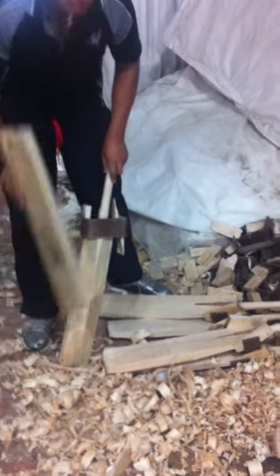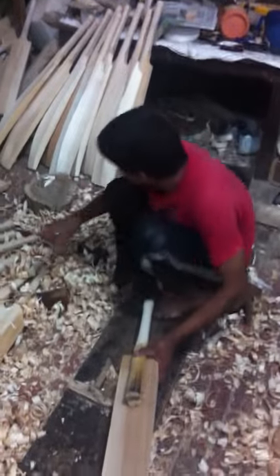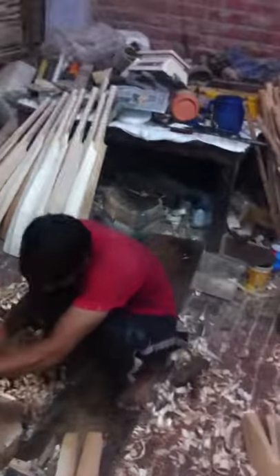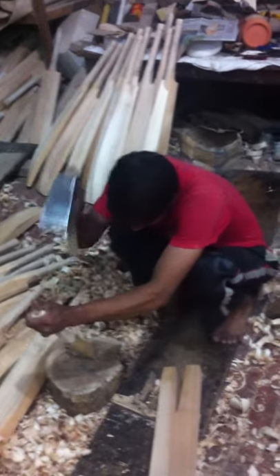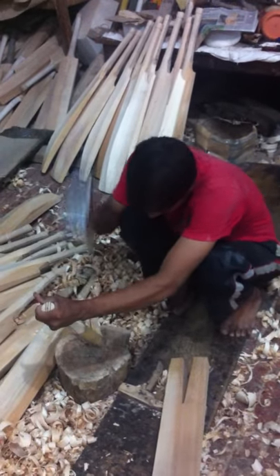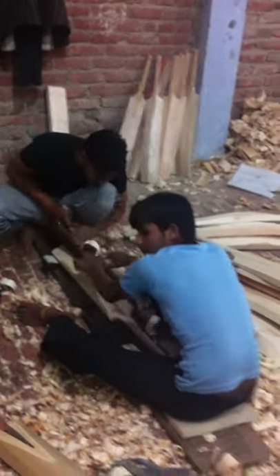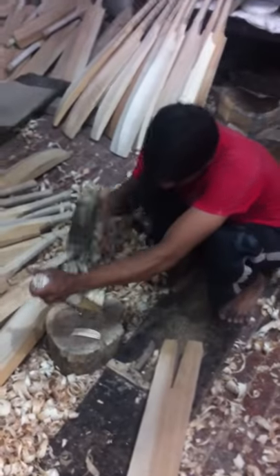This is a couple of handles that have already been put in overnight — that's already been shaped a little bit over there. He's just going to put a handle in to show us. This is not an easy skill. While he's putting the handle in, we'll have a look at these guys over here. He's going to put the handle on the right side of the right belly.